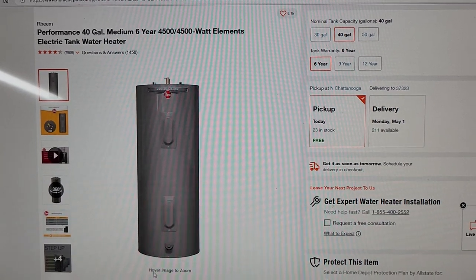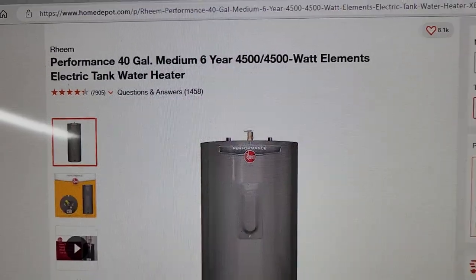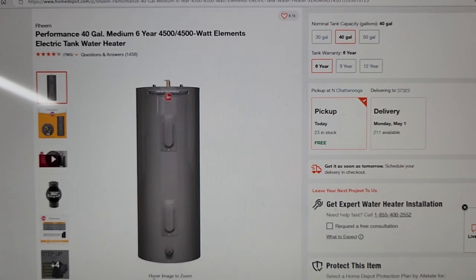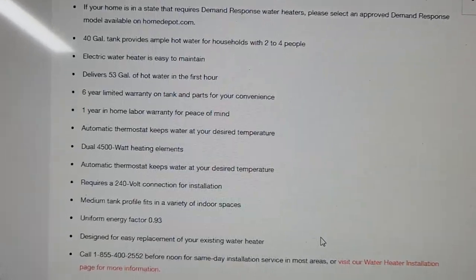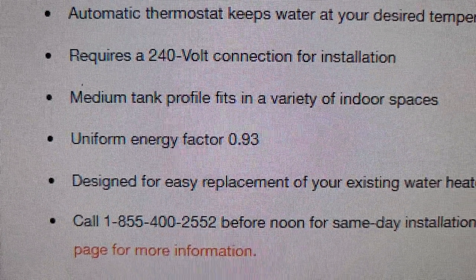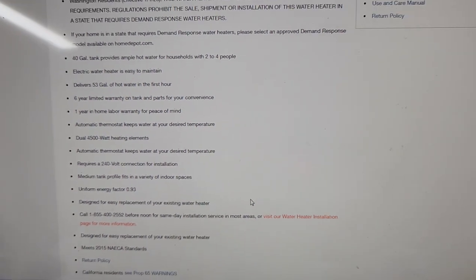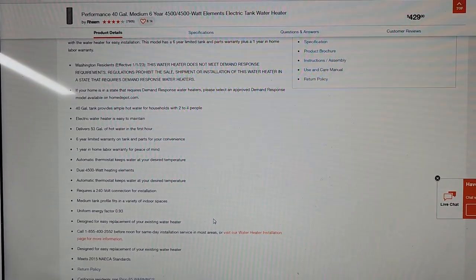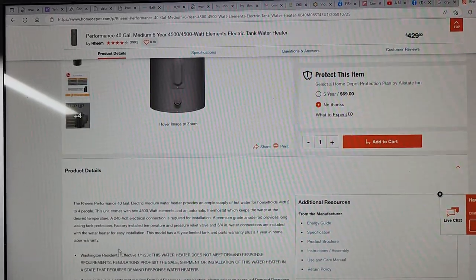This is the Rheem unit I got from Home Depot — it's the 40-gallon medium with a six-year warranty on the tank. I'll show you where it says uniform energy factor 0.93, compared to the old Whirlpool outside at 0.92, so this one is a little bit more efficient.